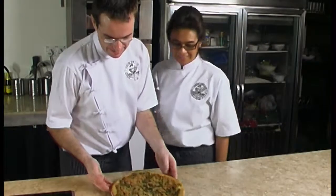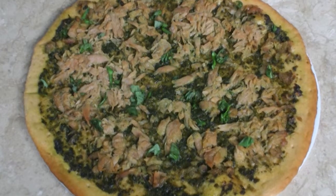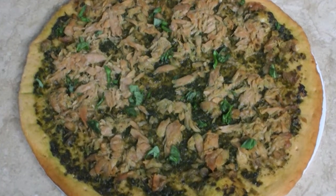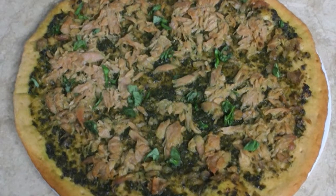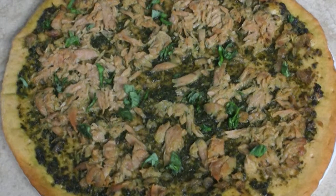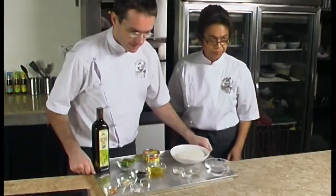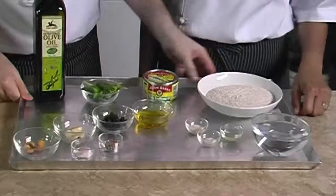Today we will be showing you how to make a simple delicious Malaysian style pizza called tuna and Malaysian pesto pizza. This homemade pizza is sure to impress your family and friends. For this recipe we will need to prepare three main things: the pizza dough, the pesto, and the garnishing.